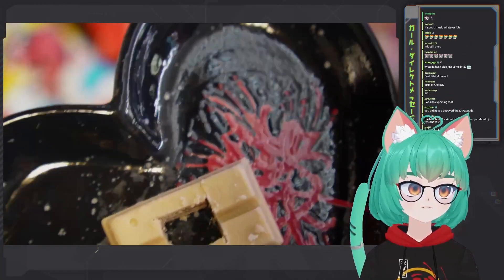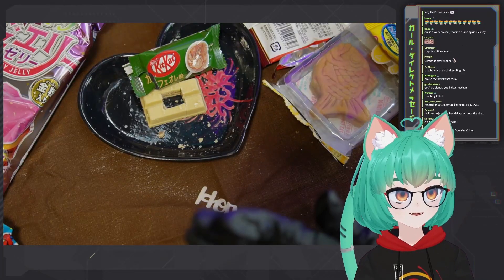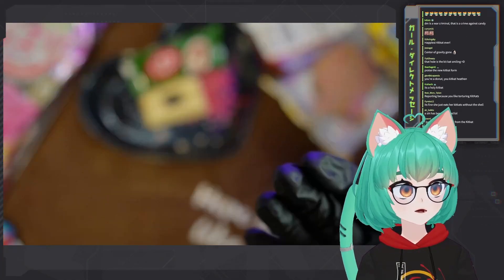You should just toss the rest — we should get rid of the rest of this. There we go, perfect! All hail the holy Kit Kat. Wow!